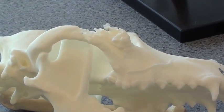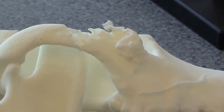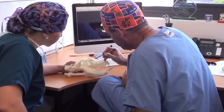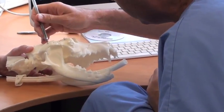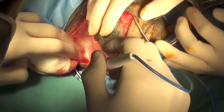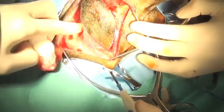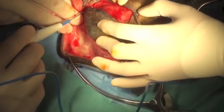This is also very helpful for instructing clients as to exactly what we're planning on doing with their pet. Once we have the plastic model, we can sit down and very accurately plan our surgical approach so that we can get complete surgical margins and also predict what anatomy we're going to run into during surgery. This really facilitates the surgery and allows us to avoid important anatomic structures and also complete the surgery with less blood loss and in a shorter period of time.